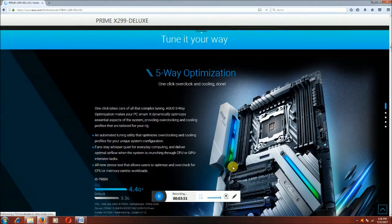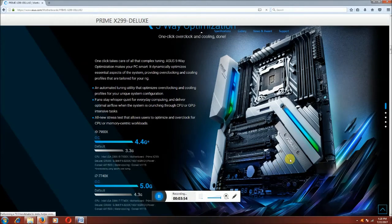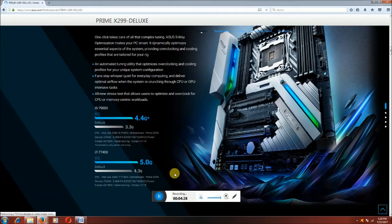This is the Prime Deluxe X299 motherboard. Five-way optimized motherboard. This is the i9-7900X processor at 4.4 GHz speed, Intel LGA 2066, with DDR4 G.Skill RAM and a water cooling system. Also shown is the i7 processor at 5 GHz boost, 4.4 GHz default, also on the Prime X299 Deluxe with G.Skill DDR4 and water cooling.